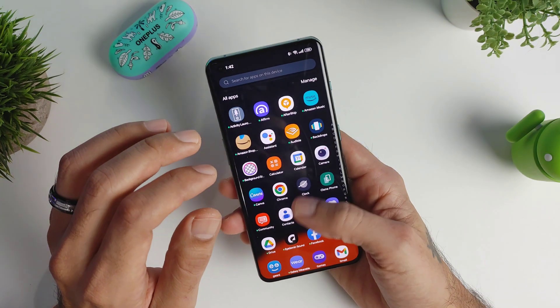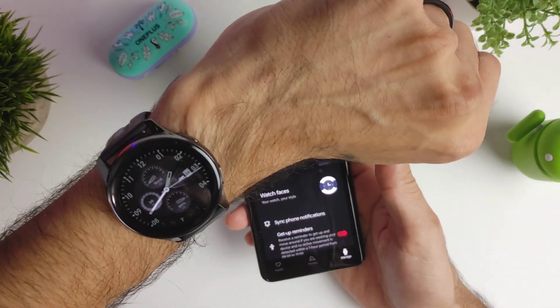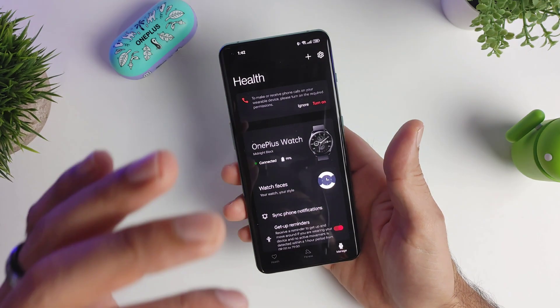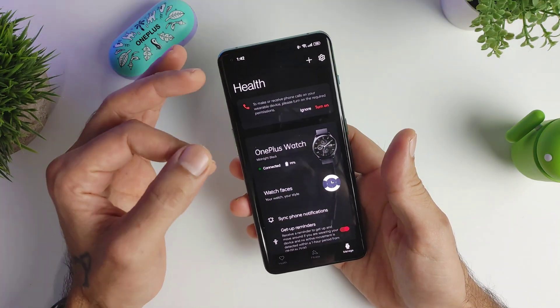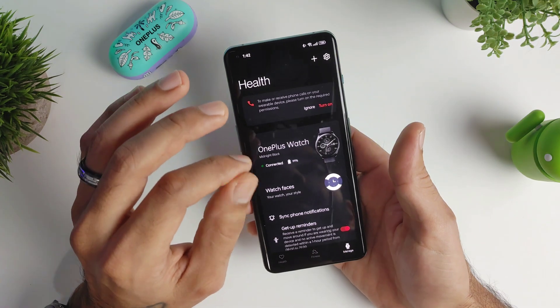If you don't know what the OnePlus Health app is — if you have the OnePlus Watch, you need this app to connect your watch to your smartphone. I was not able to use this for months, really really mad. It was preventing me from actually using this phone. There's already been a fix, but if you guys don't already know about it, I'm going to show you really quick how to do it.